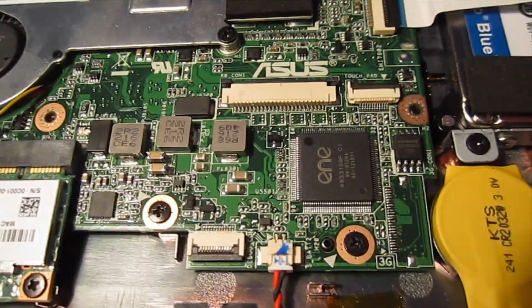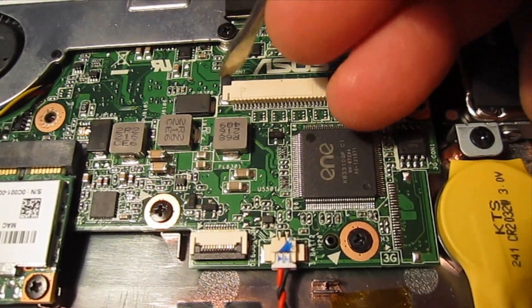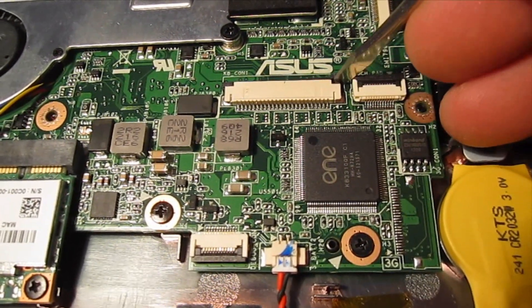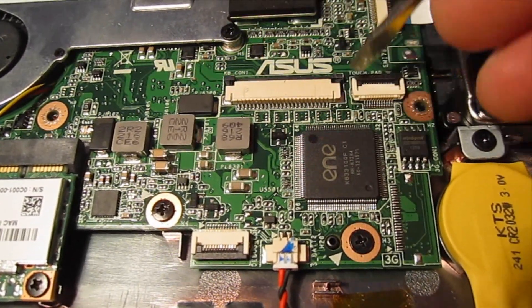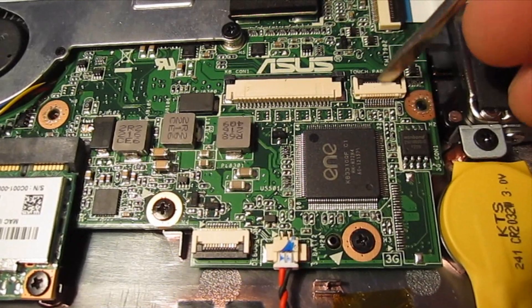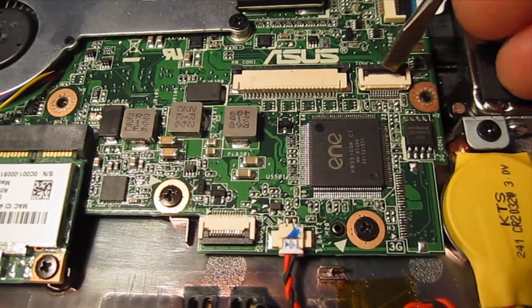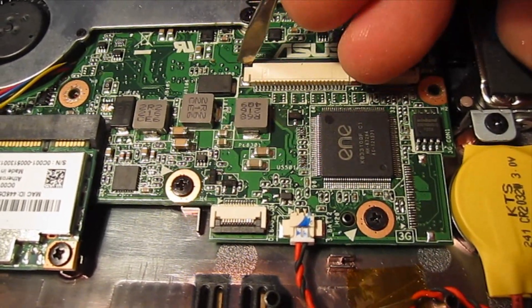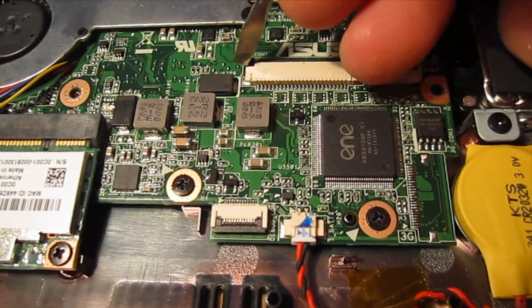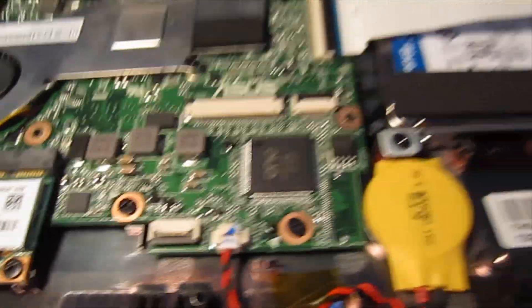Before we get started on the keyboard assembly, I just want to show you that this little black clip here will slide in and out. It's much easier to pull that out on both sides. This one is like the other ones we've done — it flips up and down. You want to start with that in the up position. But this one here can be a pain if it's pushed in — you won't be able to slide the ribbon cable in, so make sure that's pulled out and this one's pushed up.